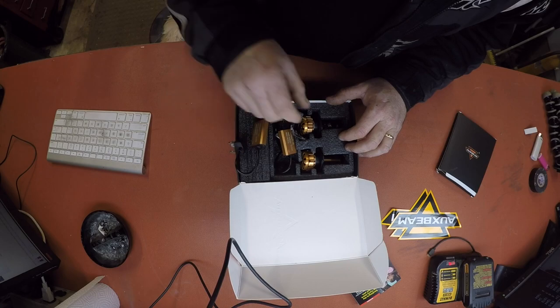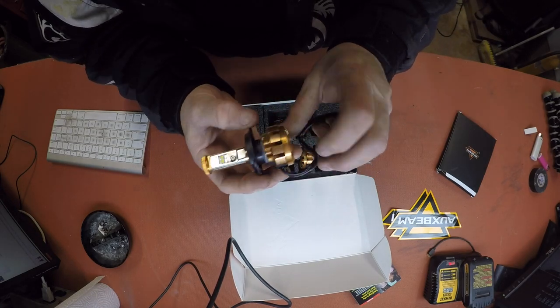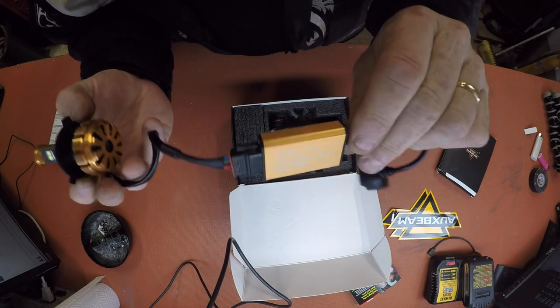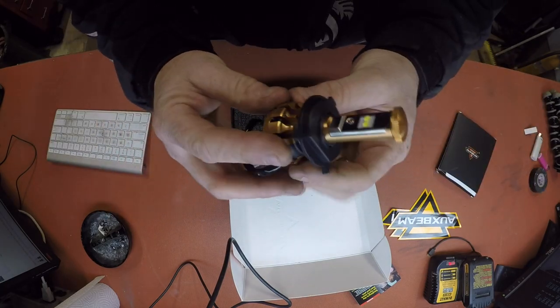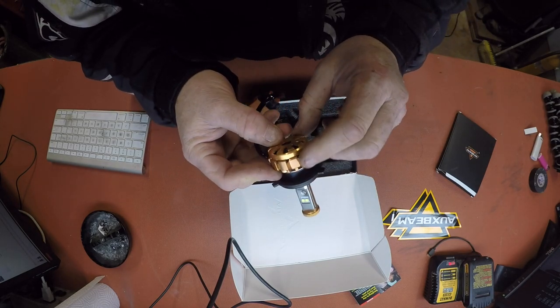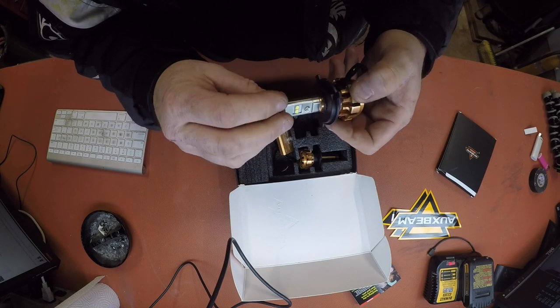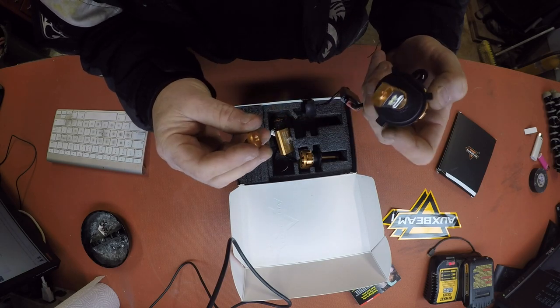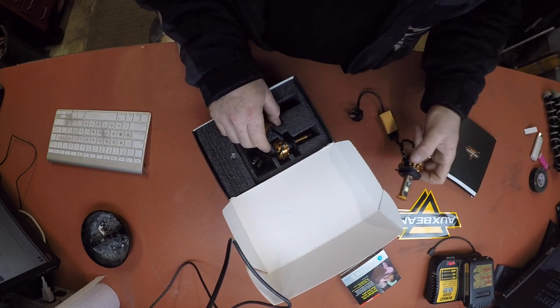These are pretty sick looking lights. Check out them things. They come with their own little power supply. They plug in factory, slip in the hole, give them a twist and there you go. They're all made of aluminum — aluminum heat cooling on them. It's got a little screw-off doorknob on here for some reason; I have to look at the instructions for that. Not much to them — looks pretty simple to do.